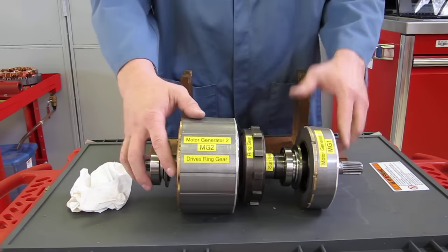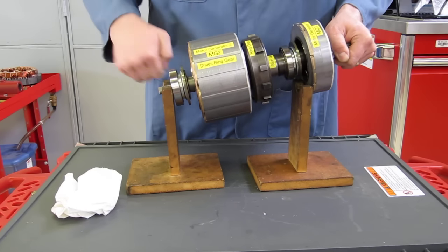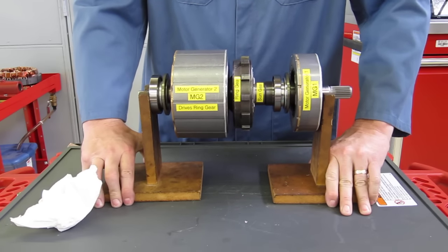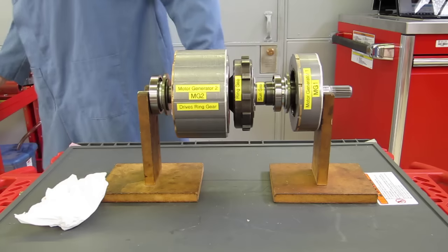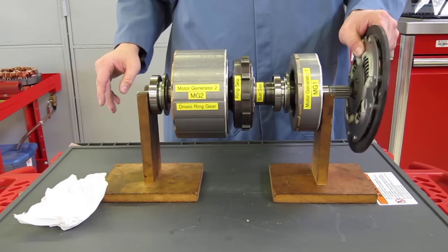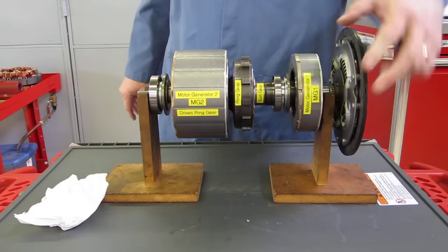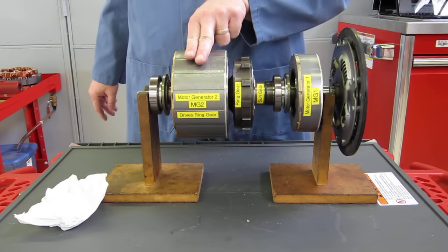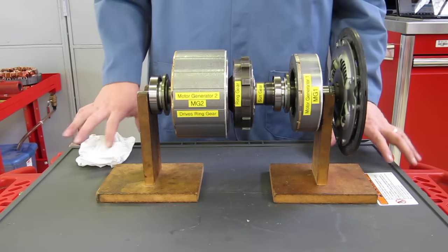Now I'm going to set this up in the V-blocks — it's very heavy. Then I'll bring the damper disc from the engine over and connect it to the planet carrier. So what we've got is: the clutch disc represents the engine, motor generator one is our starter and alternator, and motor generator two drives the vehicle down the road. Let's go through the different modes of operation.